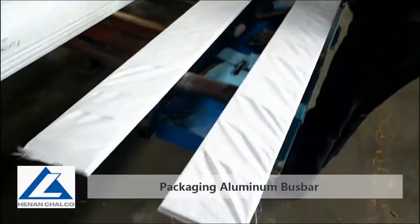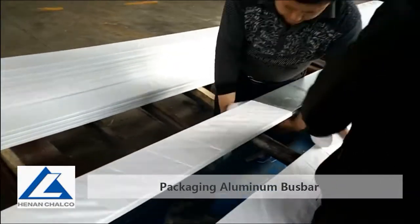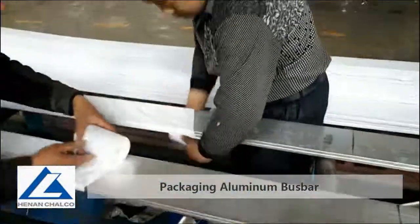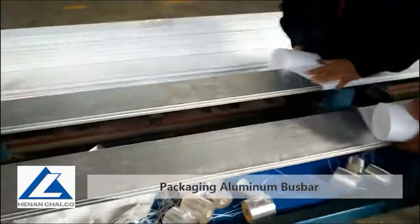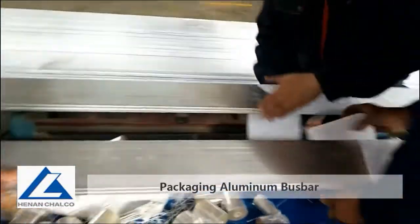We wrap the bus bar in plastic film so as to keep the surface dry and clean, then put it into a strong and solid wooden case. The perfect aluminum bus bar shall be delivered to you.